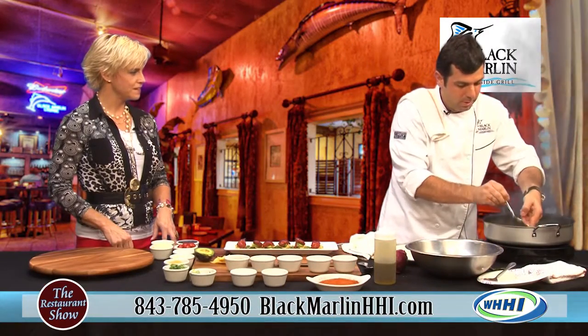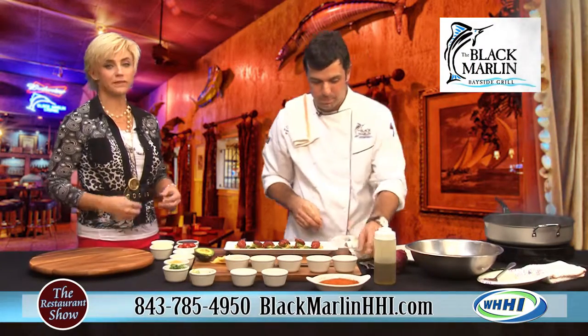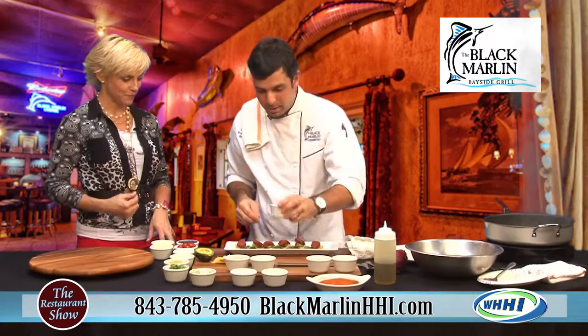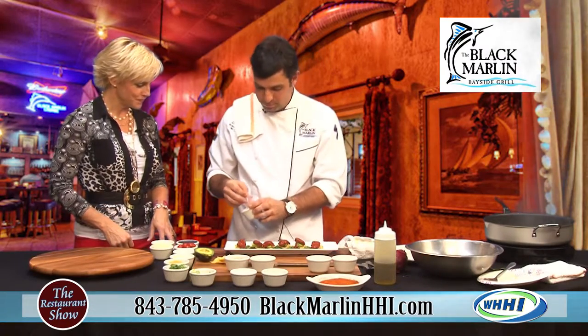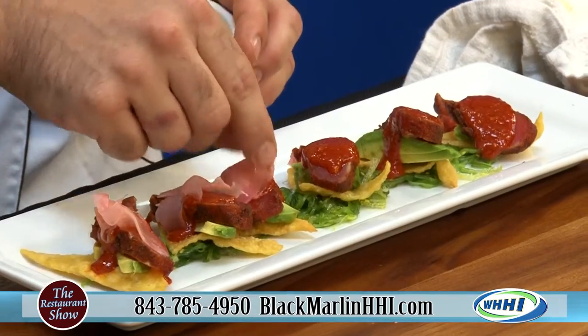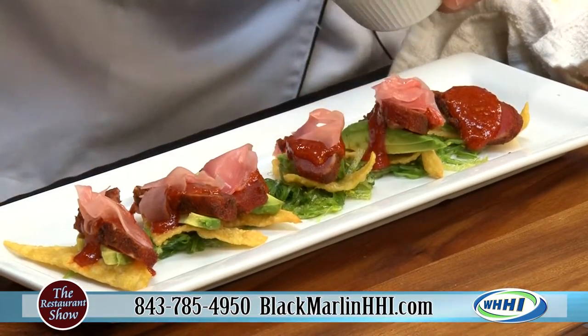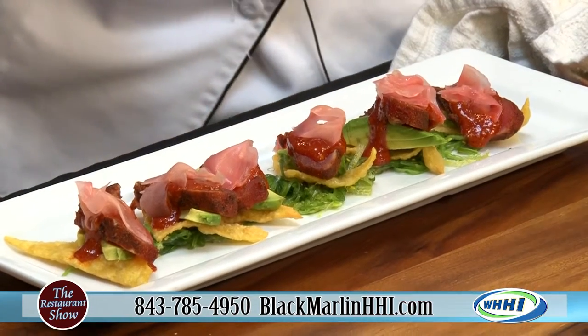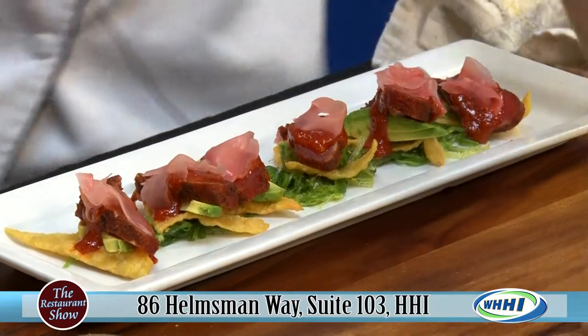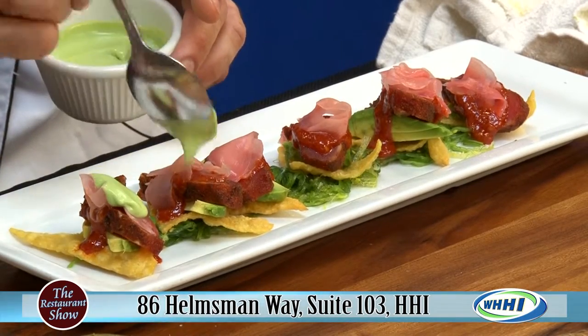Let's flip over our mahi real quick — nice black crust. It smells absolutely delectable. Next we're going to go with pickled ginger — one of my favorites. It's a good palate cleanser but it also adds incredible flavor. And next is wasabi aioli, which is also made in house — just a little drizzle for some heat.